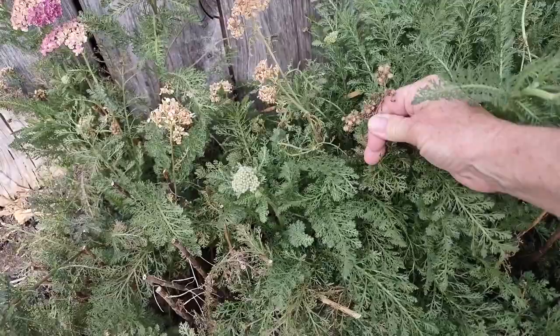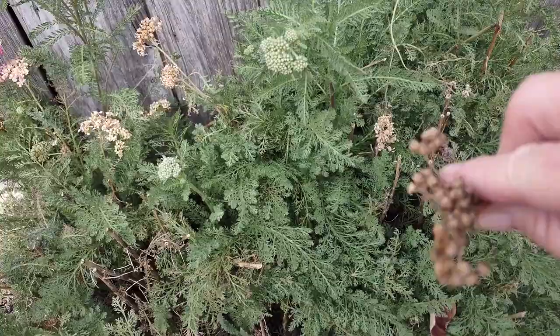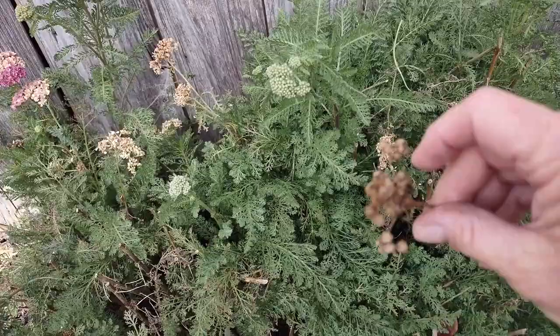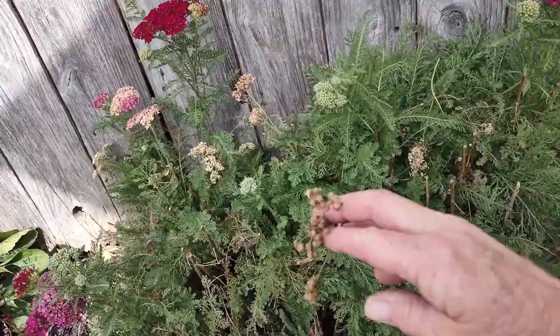If you want to collect seeds, you can collect them from these seed heads right here. They're real easy to start with seed. Now, this plant can be a little bit aggressive. I kind of like the way it spreads, but one good way to help stop that a little bit is to deadhead them so you don't have seeds all over the place.